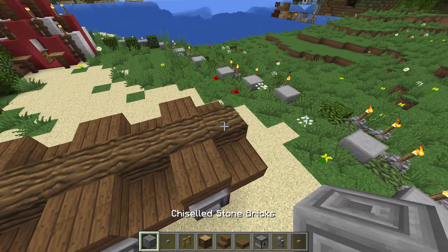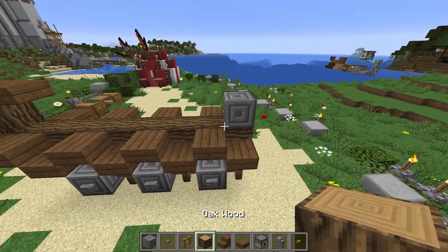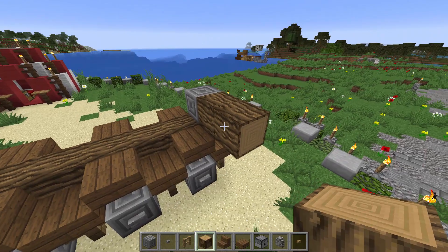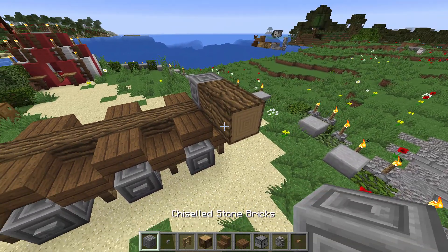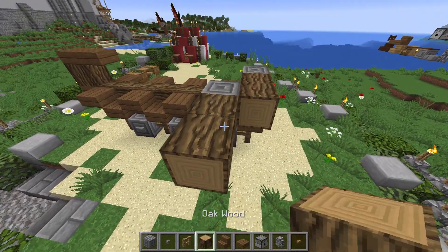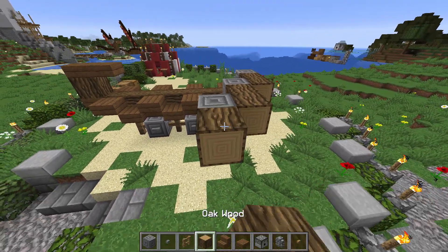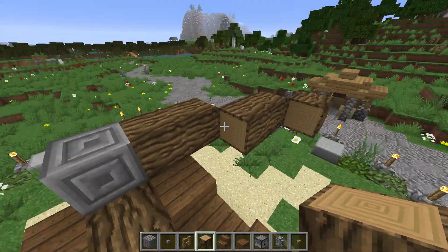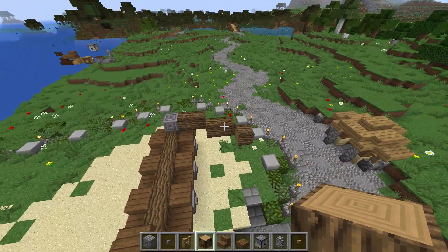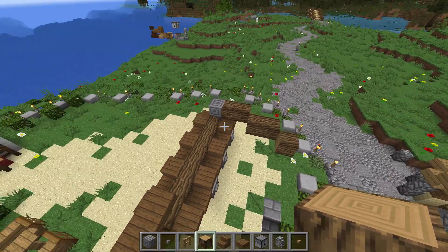On va placer un autre bloc provisoire juste ici, et ensuite on va venir y accoler deux bûches. On va garder le bloc provisoire pour l'instant et en mettre un deuxième ici. On recommence l'opération : deux bûches, puis nouveau bloc provisoire, et cette fois on ne met qu'une bûche. On peut supprimer ces deux blocs provisoires. Le but ici est de faire le grand arc qui va servir à tendre la baliste.